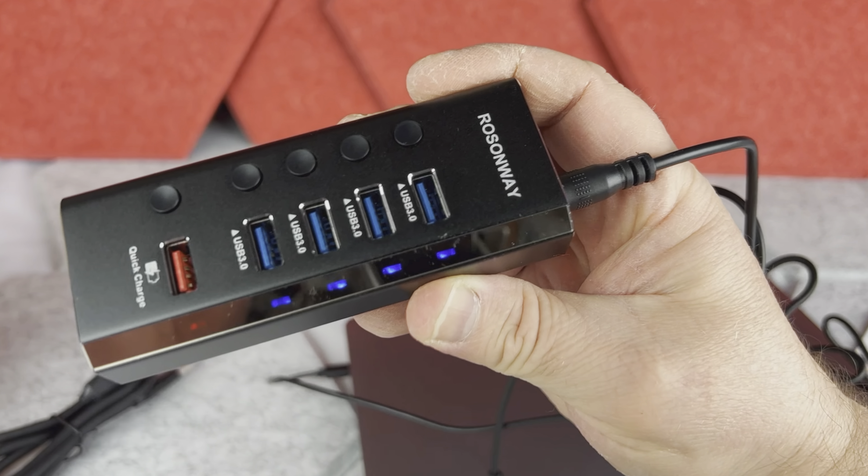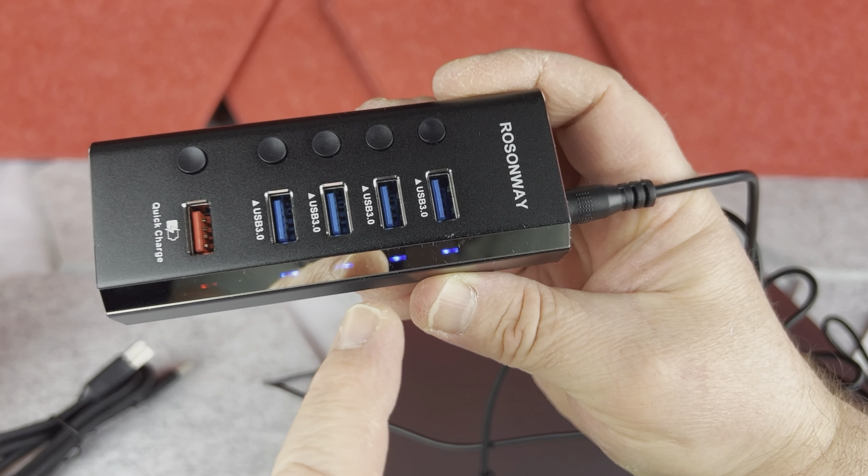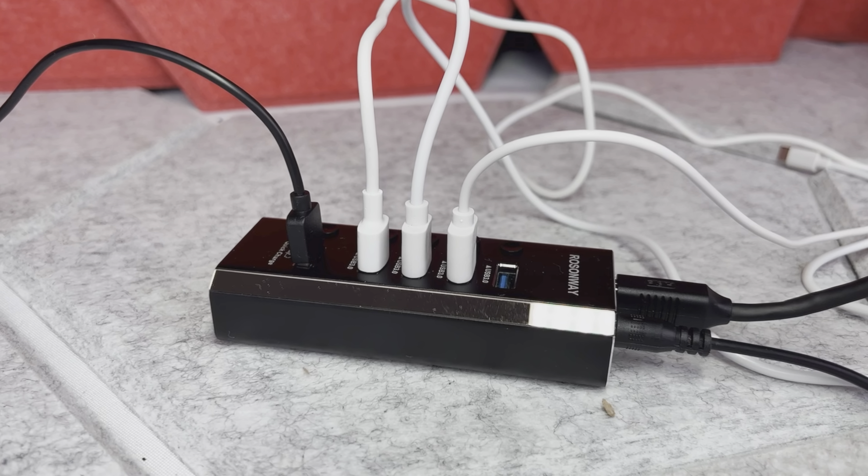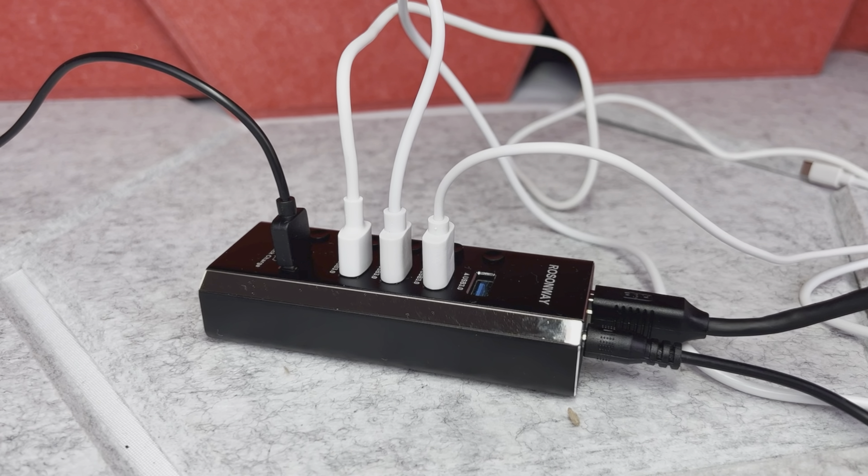You can turn on and off each port individually by clicking the button. So for example, if you're charging a few devices and you don't want some of them to charge anymore, you don't need to actually unplug the wire — you can simply shut off that particular USB port with the button.